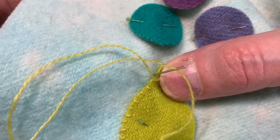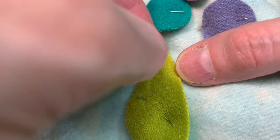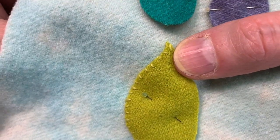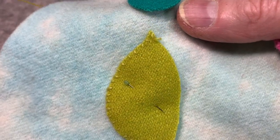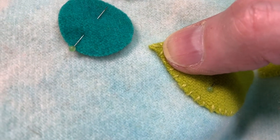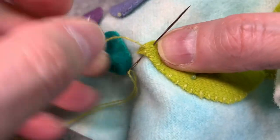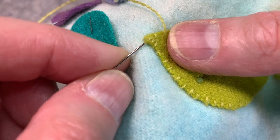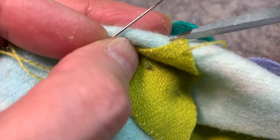I just wanted to record another point demonstration. Here I am at my end — I'm going to come up and go down right into that point. Now I'm going to come up into that hole and go to the side, then come up into that hole again and do the other side. And that is my point. If you get a little bit of thread showing here, that's okay — once you've finished, you can just clip that off. Then you continue.